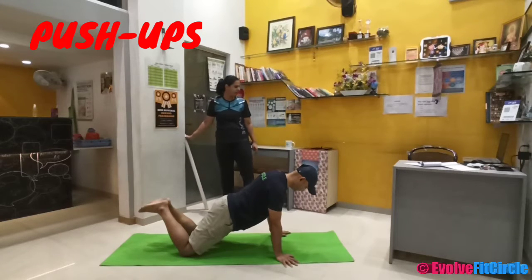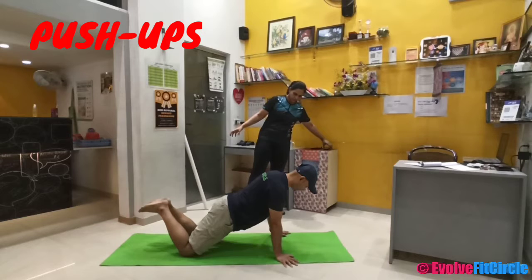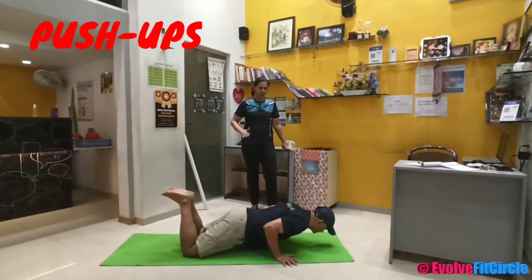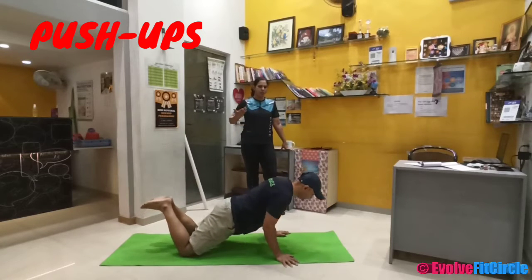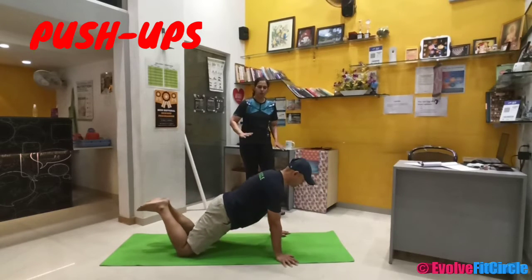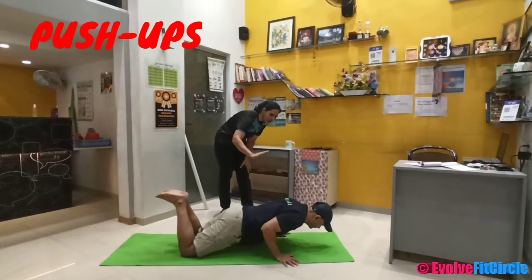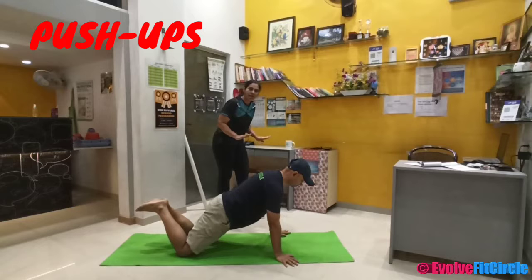Okay Sassana, let's go ahead. Inhale when you go down, and exhale when you come up. Your arms should be parallel to your body when you go down. Inhale and go down. Keep your shoulder levels as close to your body as possible.